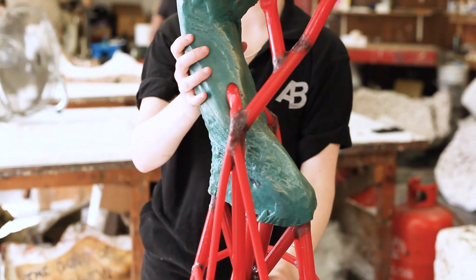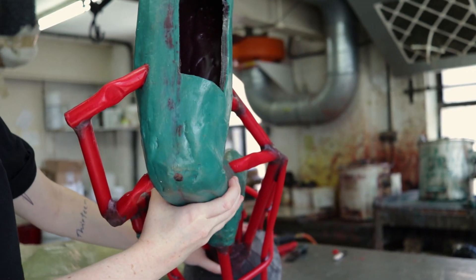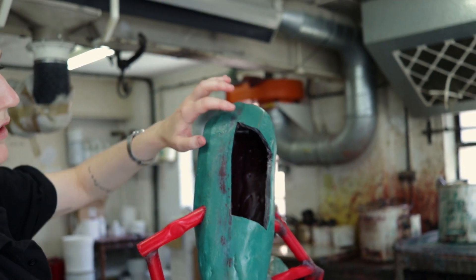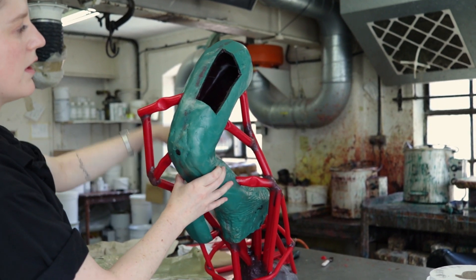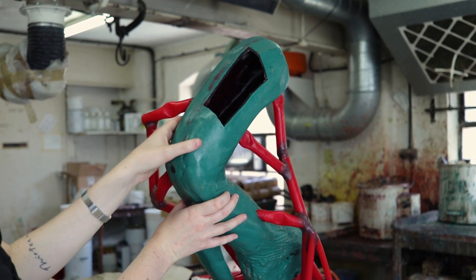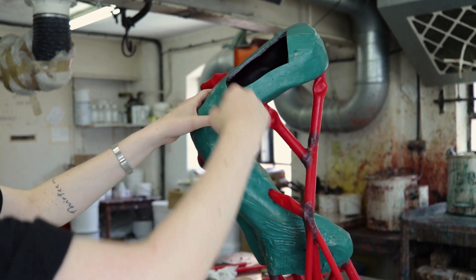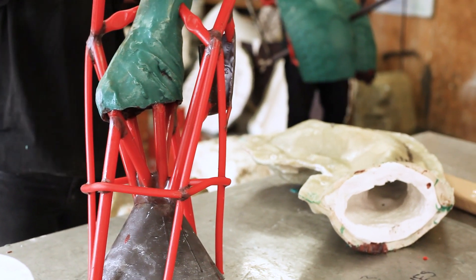This section here has been cut out of the top, so that in the next step of the process the ceramic shell can dry. You just need a lot of air space, so the ceramic shell can be poured in and it can come out and have the airflow.